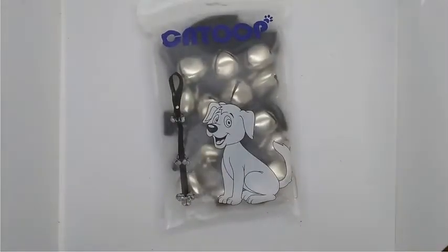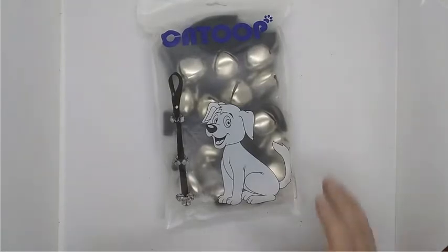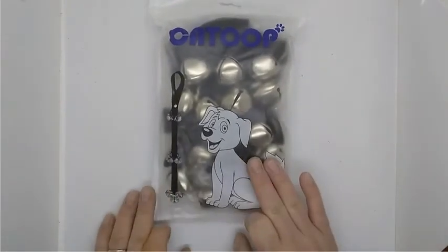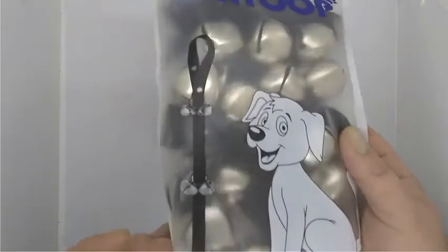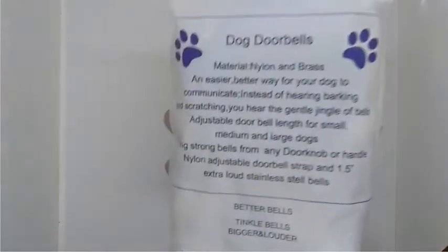Taking a look at these Catube dog ringer bells, designed to keep your dog from barking at your door or scratching at it like ours does. I've edited the sound out so you don't hear the bells while I'm explaining, but I'll play them at the end so you can hear. You can see there are two sets in here, one for each side of the door probably.